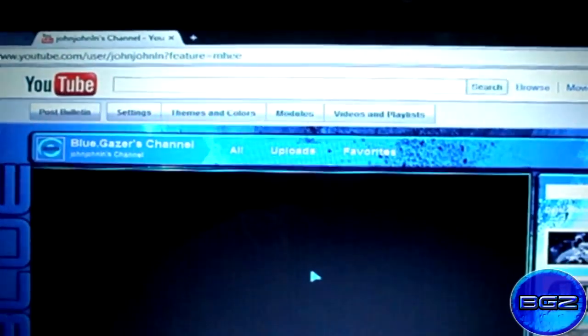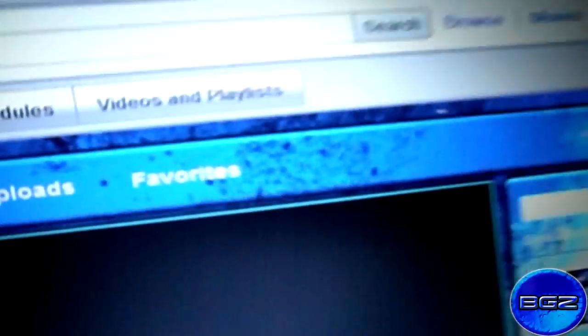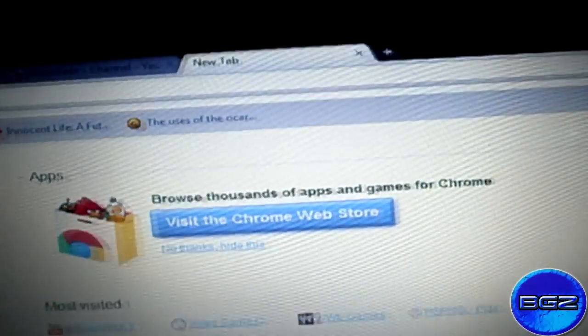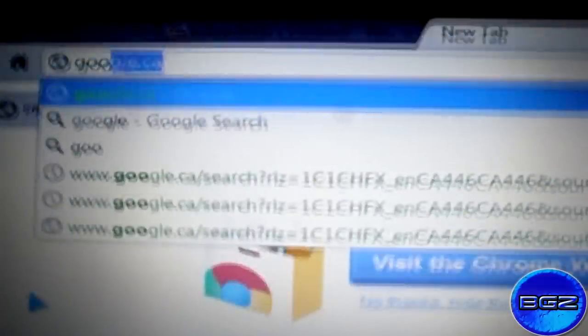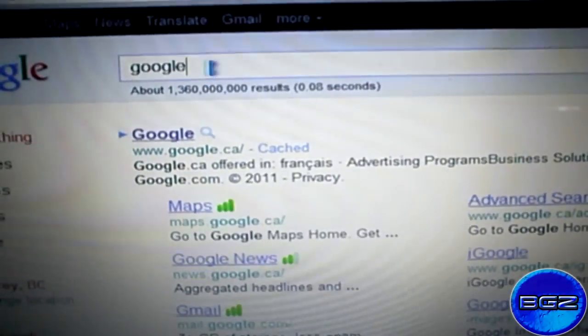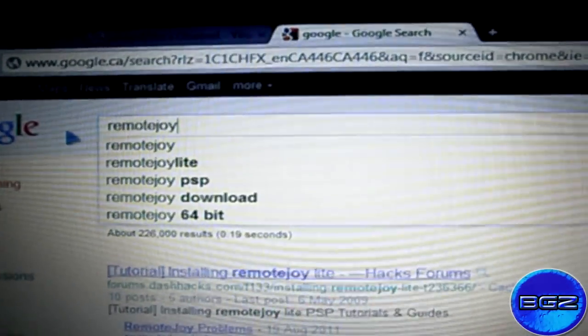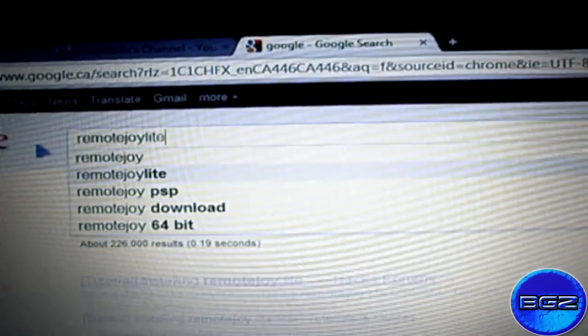First off, I want to go to Google. Let me try turning off the lights. There we go. So I want to go to Google, right here, and basically type in 'remote joyride'. There we go.